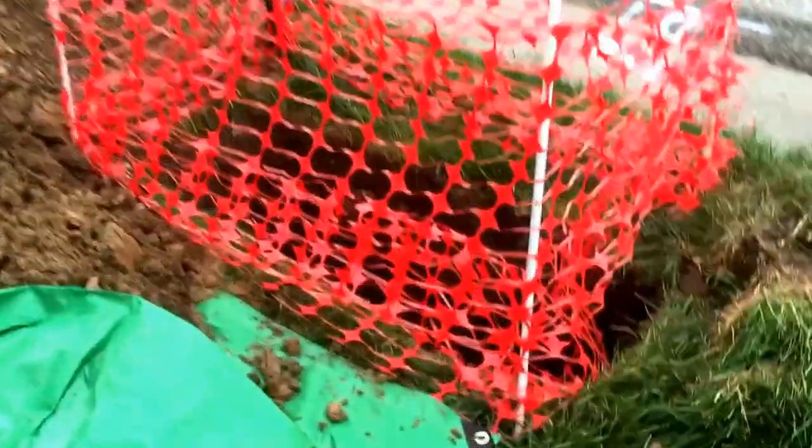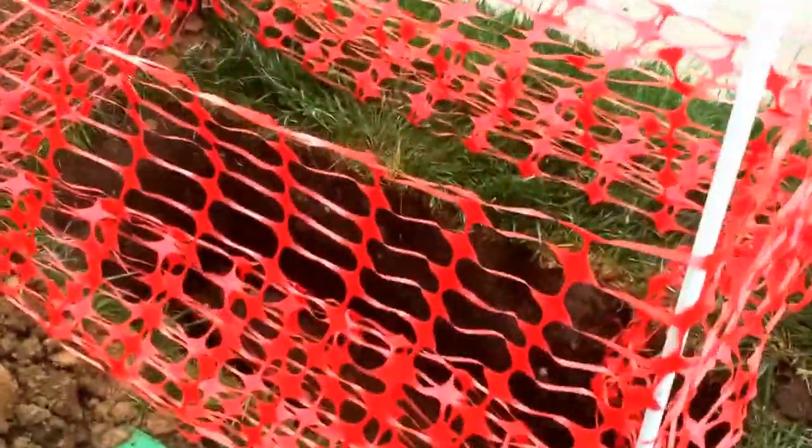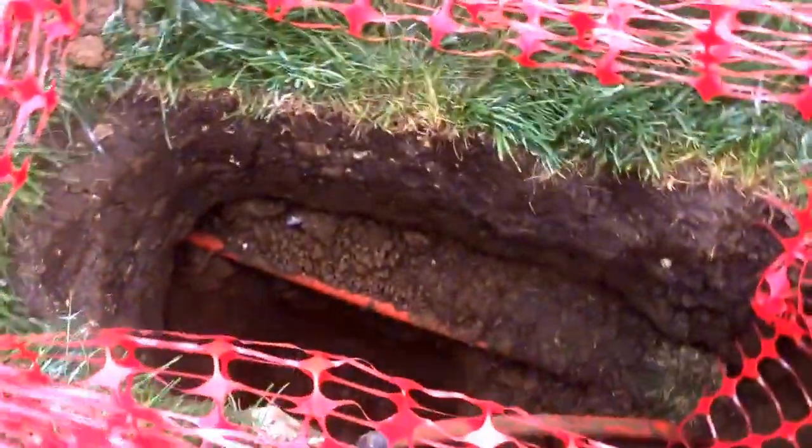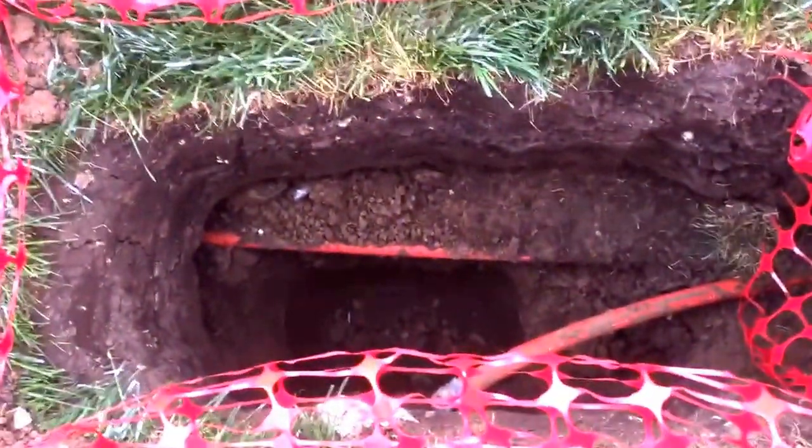Here's another one. This is at the other end of Mary's yard. She got hit by it really bad because she's on a corner. And that's Google Fiber.